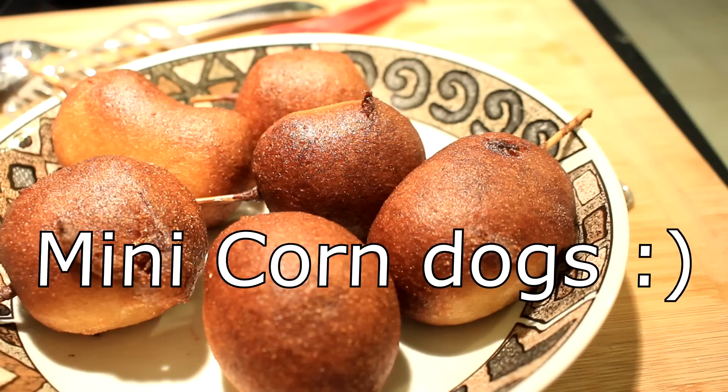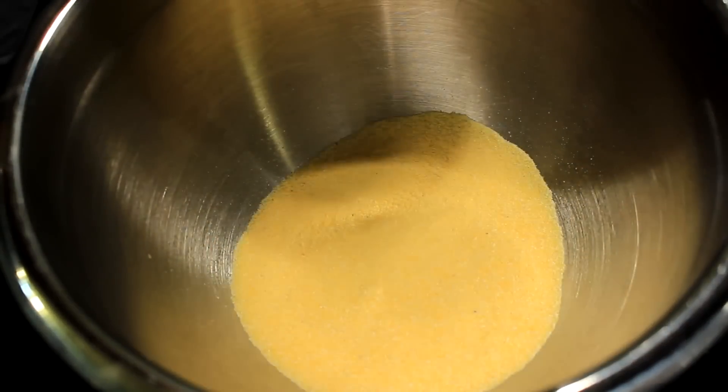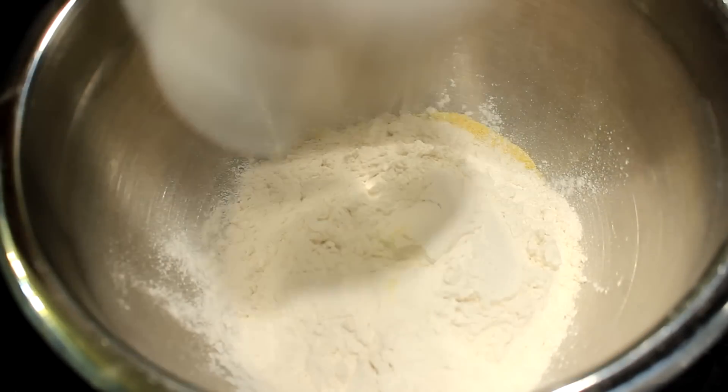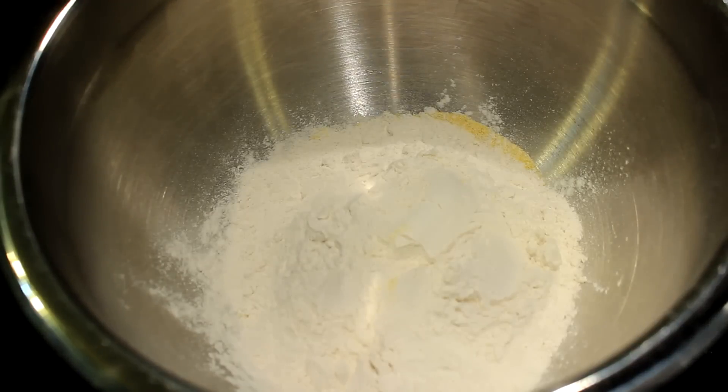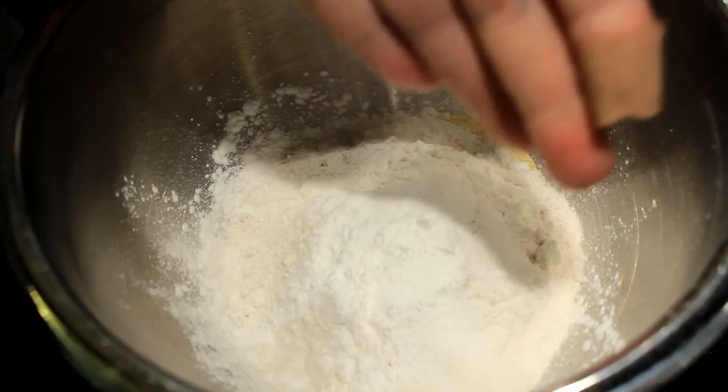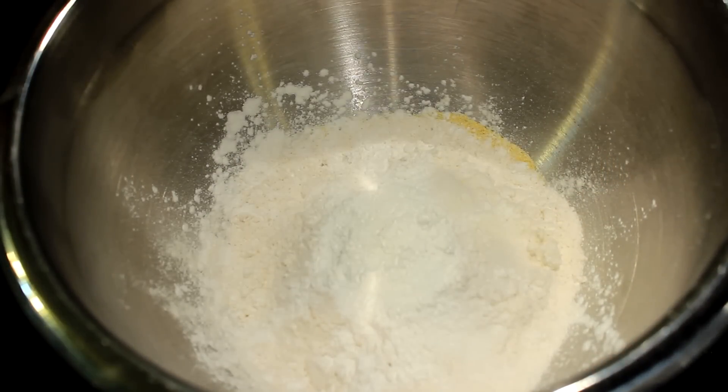Hey everybody, today I'm going to show you how to make some mini corn dogs using some kielbasa sausage. We've got some cornmeal and some all-purpose flour, and then we're gonna add some goodies like baking powder, salt, and stuff like that. All the ingredients will be listed below for your convenience.